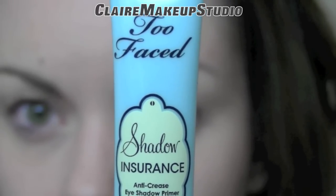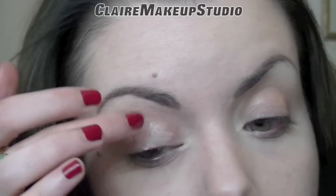Okay, so I'm going to start by applying an eye primer, and today I'm using the Too Faced Shadow Insurance.